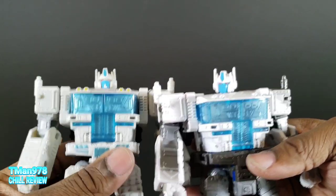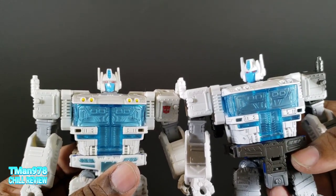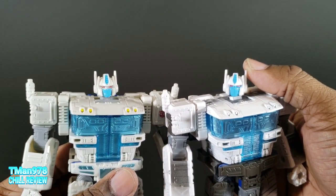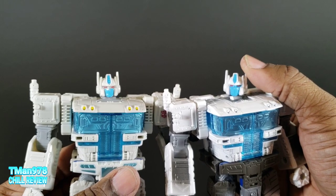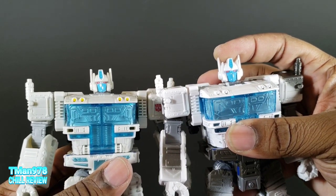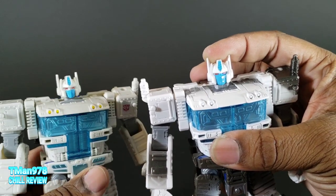While we're zoomed in, look at the face on this guy. He has silver around his eyes and just the mouth is blue. But on this one, they painted the whole face blue with red eyes. So it's still paint there, but that can come off looking a little cheap.